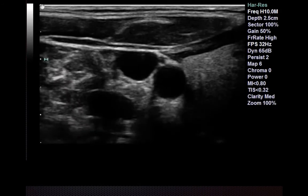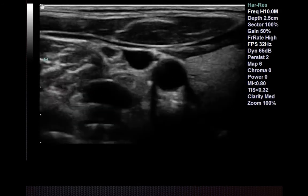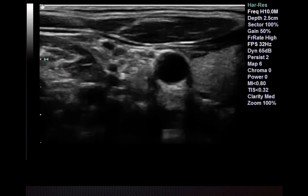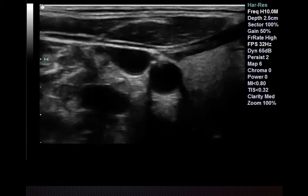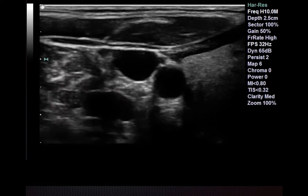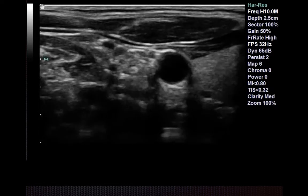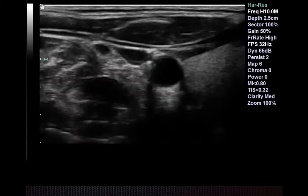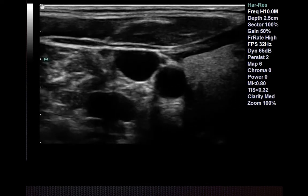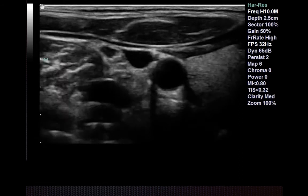The internal jugular vein is compressible at the bedside when you press with the transducer, whereas the carotid artery is less compressible or not compressible. I won't be going over all the differentiating features between the carotid artery and the internal jugular vein — a future video will cover that — but suffice it to say, use as many of these maneuvers as you can, including but not limited to the hepatojugular reflux and Valsalva maneuvers.